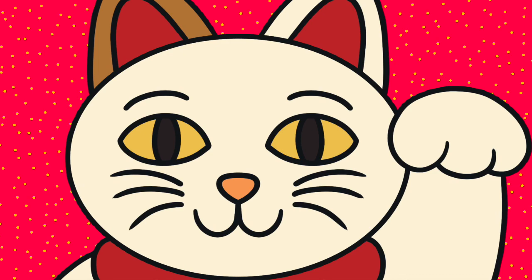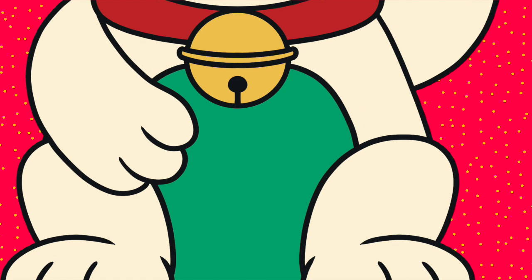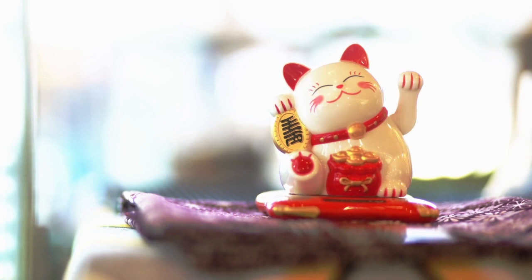The story behind this common souvenir from East Asia is that the shopkeeper in a poor neighborhood took in a starving cat, even though it would make it even harder to feed themselves. After being taken in, the cat would wave at people going past its master's shop, which brought far more business to the shop. Since this act of kindness by the shopkeeper, the beckoning cat has been considered a sign of good luck.